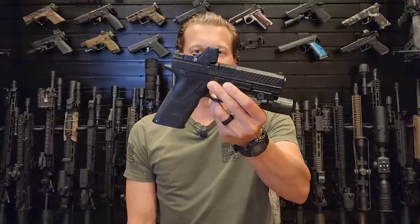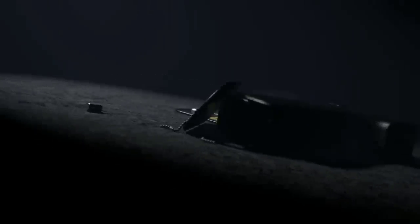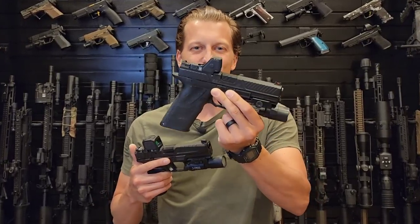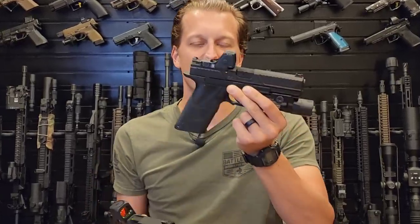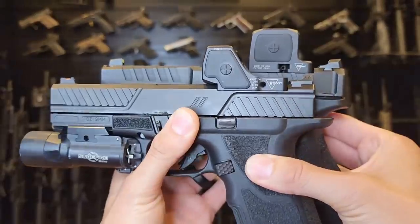Today we're taking a look at the new optic from Trijicon, the RMR-HD. Trijicon just released two brand new optics, the RMR-HD and the RCR. The RCR is a fully enclosed optic and is much more similar to your RMR. The RMR-HD is the one we're going to be going over today — this isn't a full review.